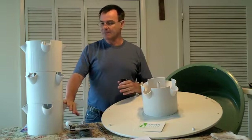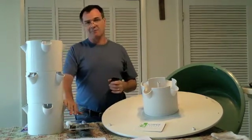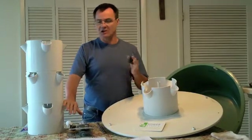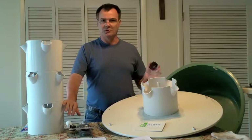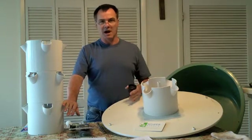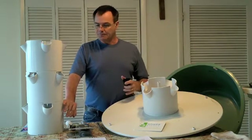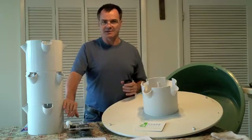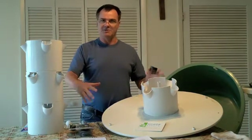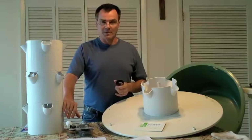I wouldn't plant anything that gets really huge roots, like tomatoes. Tomatoes love hydroponic and aeroponic systems, and their roots can really clog the system up. So this year with our tomatoes we're planting them in a Dutch bucket system, where we'll have them individually and it'll be a little bit easier to take care of and control them.